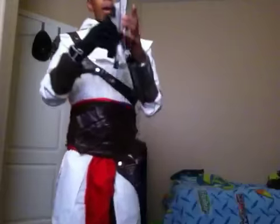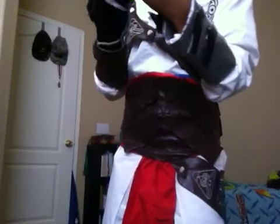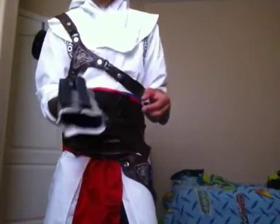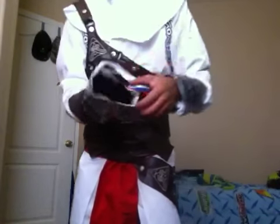There's another one — another hidden blade. I'm not gonna put this one on. This one isn't as good as the first one, but it does go on a bit easier and the blade is a bit bigger. It's just a regular hidden blade. I will be doing tutorials soon with the blades and all the stuff.